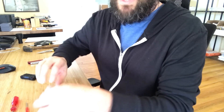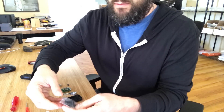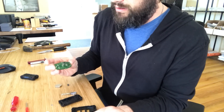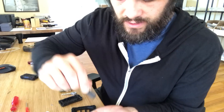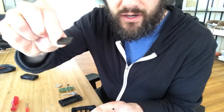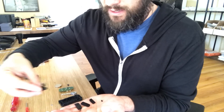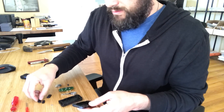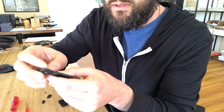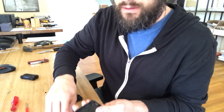First, place the buttons inside the top case of the fob. When you open the bag you'll find five different buttons and a tiny triangular piece. Since the one I'm demonstrating has remote start, you'll want the lock/unlock button, the start button, and the panic button — which is common between both styles. Set the other buttons aside. The lock/unlock button goes at the top, they only fit in one way, the start button goes underneath it, and the panic button goes underneath that.